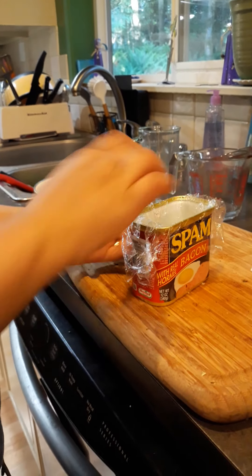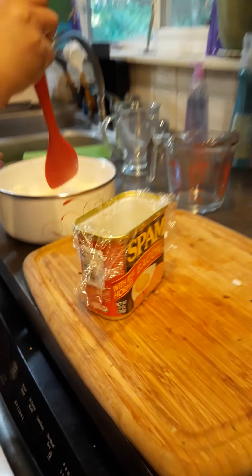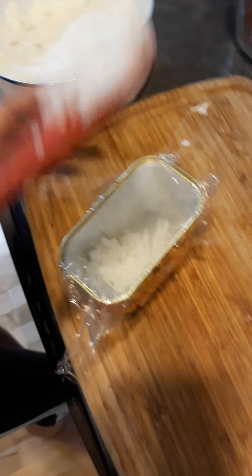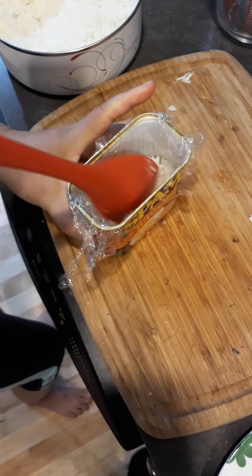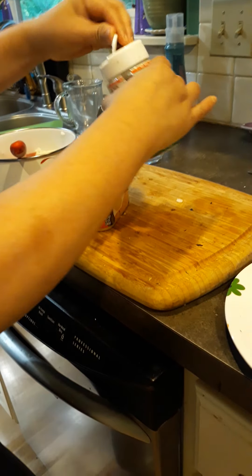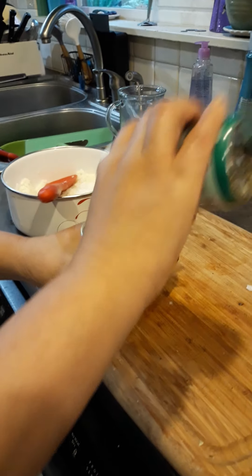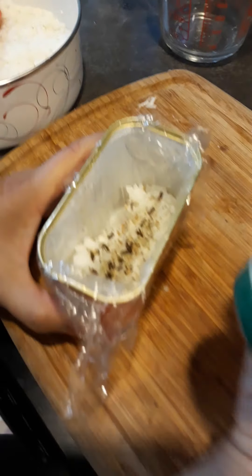So you put the plastic wrap into the can, first layer your sushi rice — just pour as much as you want or as little as you want into it. Then add the seasoning, which is basically sesame seeds and other stuff.